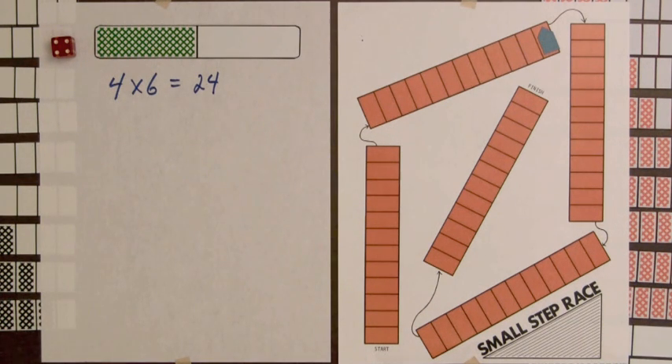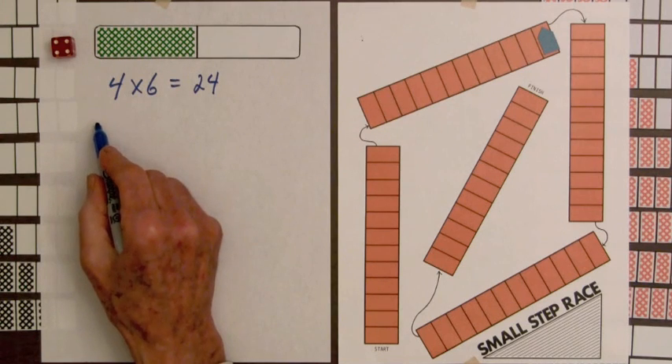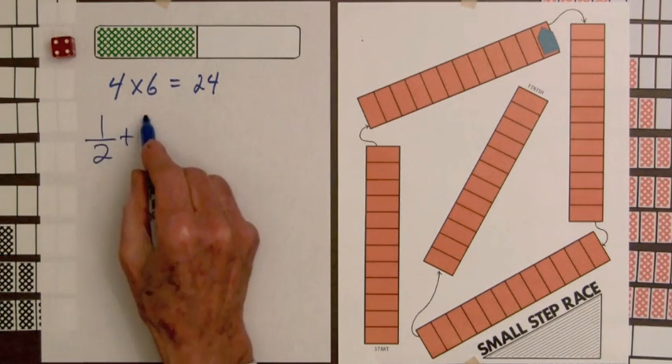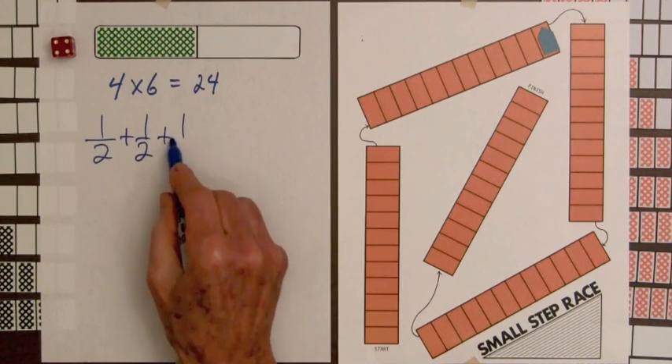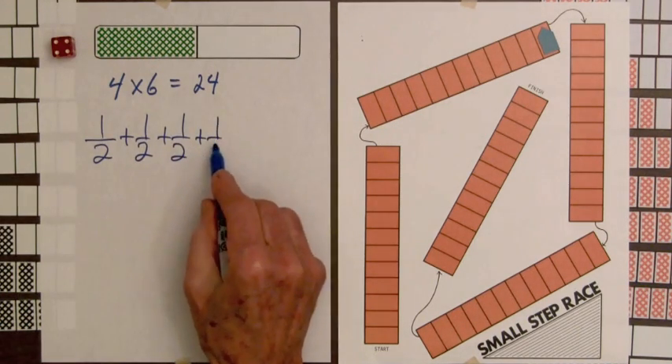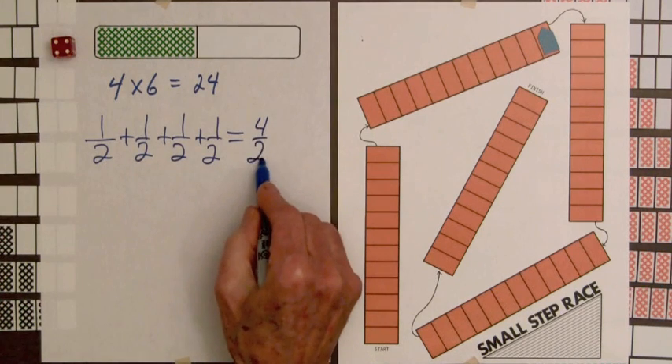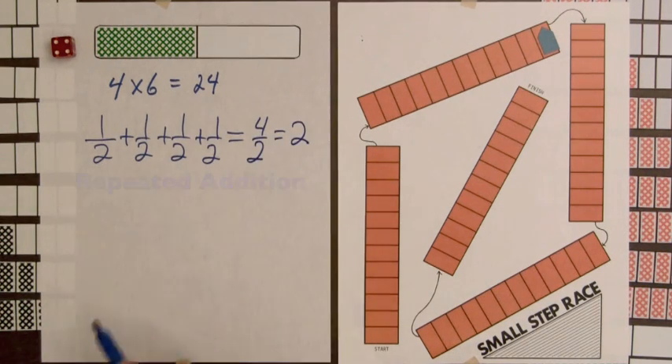The number four on the die tells how many times we can use one-half. We write this using repeated addition: one-half plus one-half plus one-half plus one-half. Adding the numerators gives us four halves, and that's two — our two whole bars.